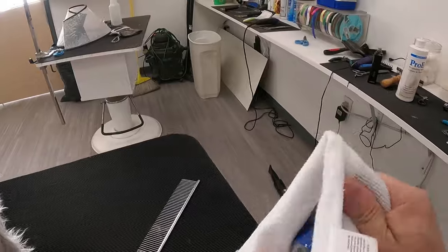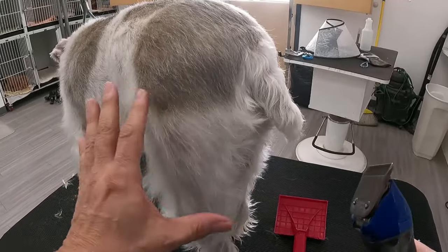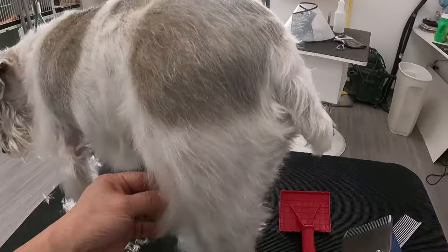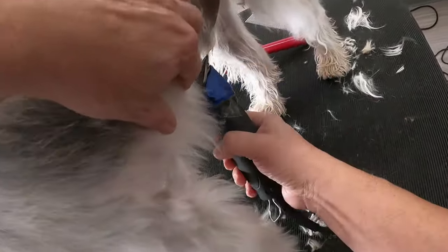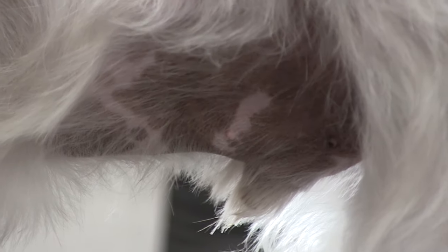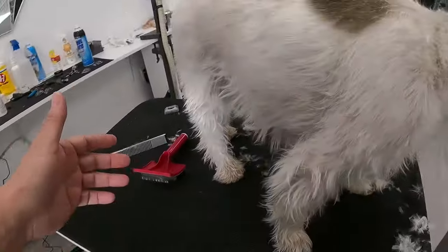I always keep the 10 blades I use for sanitary clips separate, because I don't want to do the butt and then work up on the face with that same blade. I'm using a different 10, and I spray them down anyway just to make sure — you don't want any excrement getting on the blade and then transferring it to the face area.